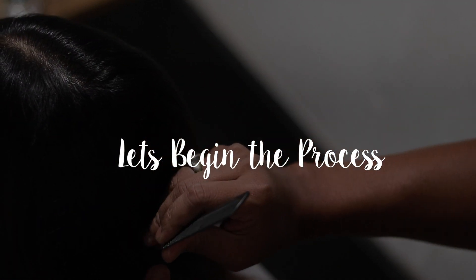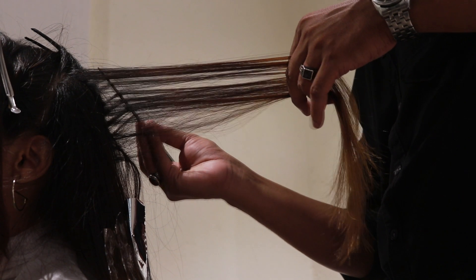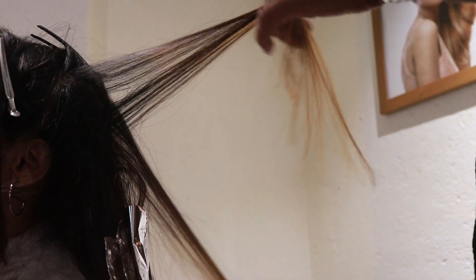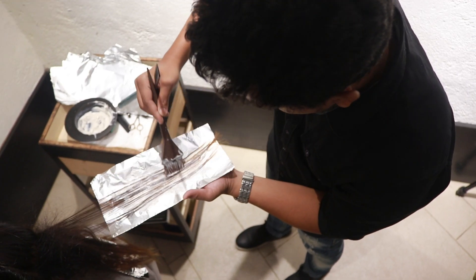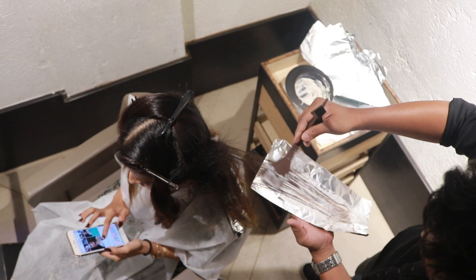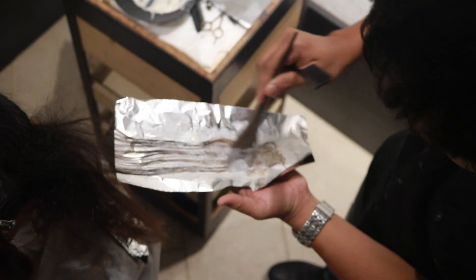He began by splitting my hair into four equal sections and tied each section away. Then he weaved each section, pushed it back using a tail comb, and applied color from the mids to ends. When I had the discussion with Gulshan, I told him I wanted color that would peep out and not look too chunky and thick — that's why he started weaving each section.